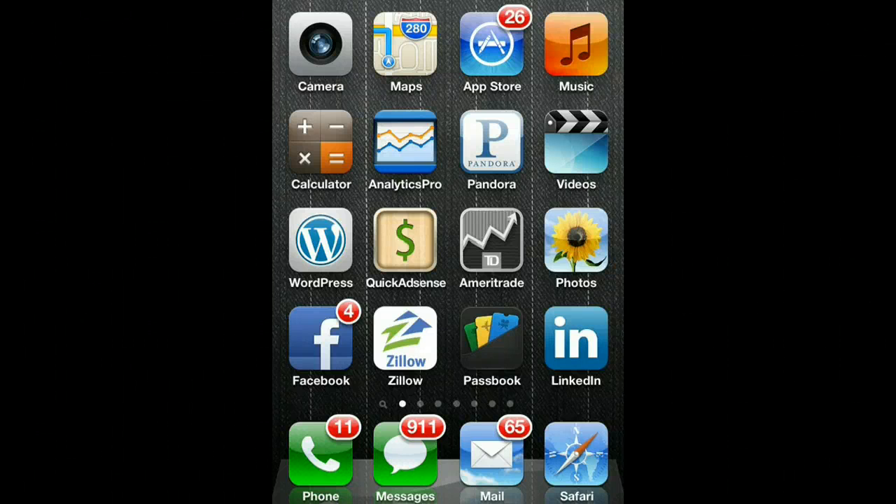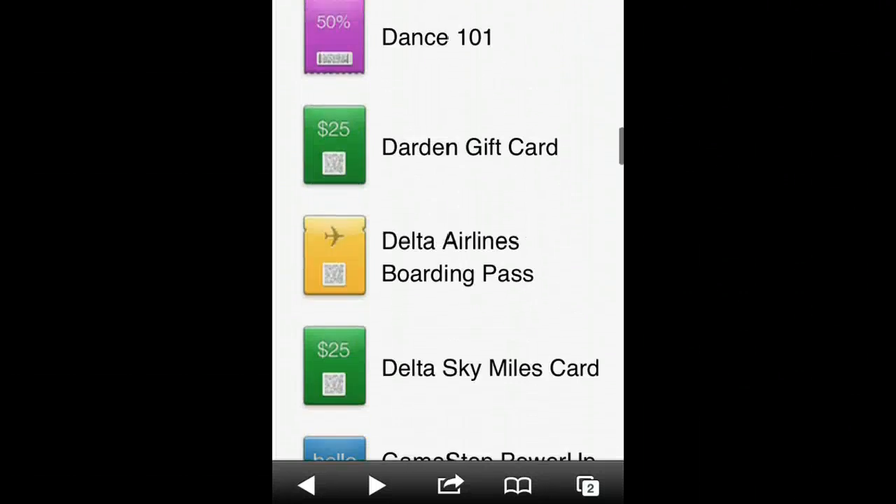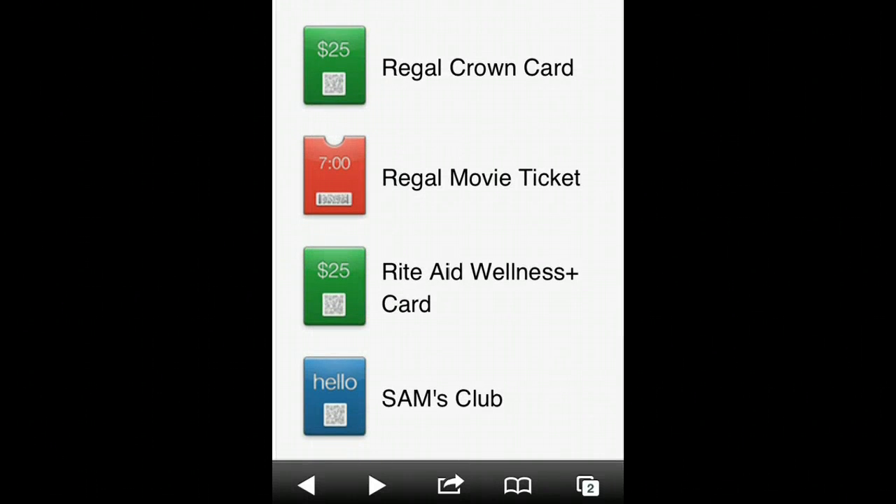I'm going to show you how to create a Target gift card for your Passbook on your iPhone. So what you need to do is go to Safari and go to PassSource.com. Until Target comes up with an intuitive and easy way to both purchase gift cards and have it drop directly into your Passbook, right now you need to go to PassSource.com to create these passes or gift cards for your Passbook.